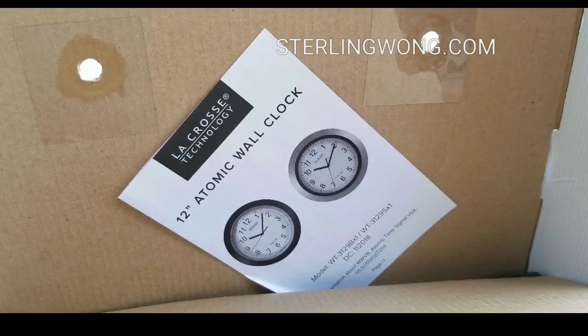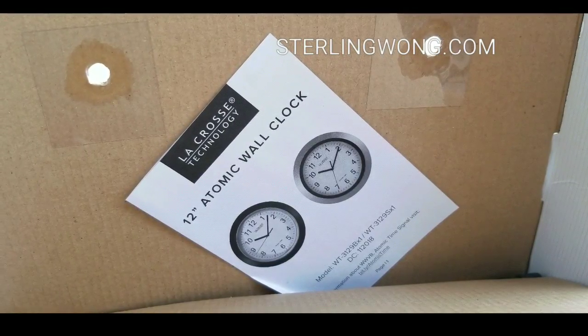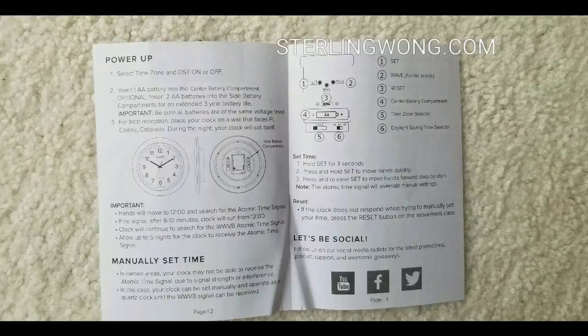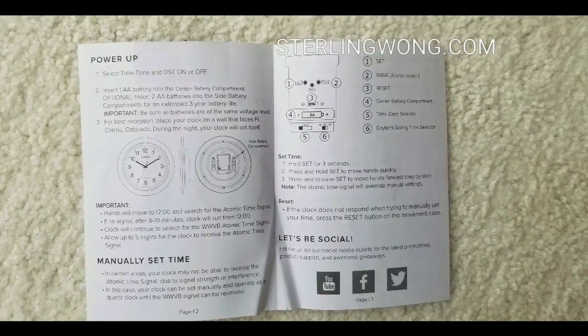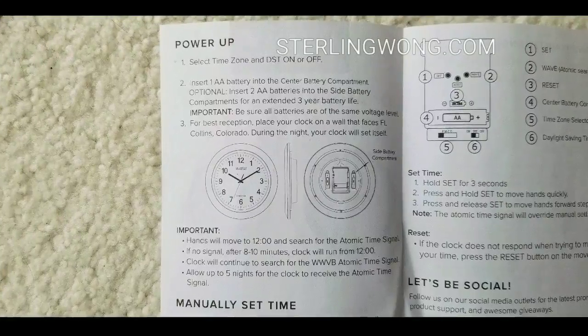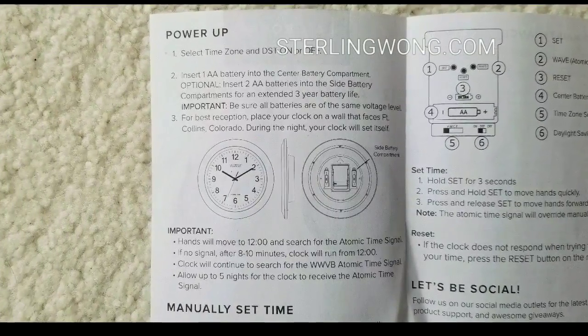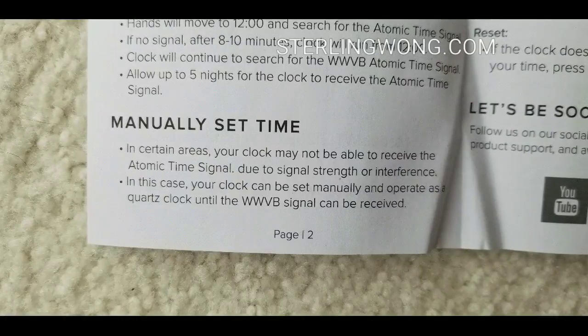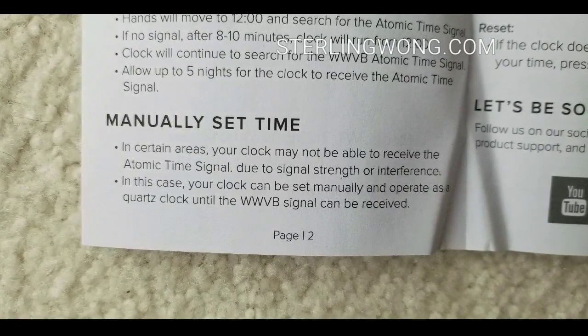Here's the UPC code if you're interested in this 12-inch atomic wall clock. The instructions are very simple and it comes in different designs. If you want, pause the video to read through them — but it's very simple. You put a battery in the center of it, just hit the set button, and it basically finds the signal for you.